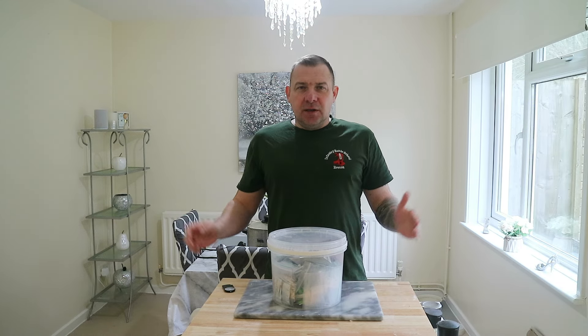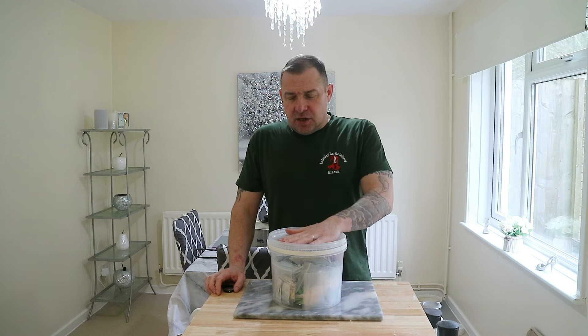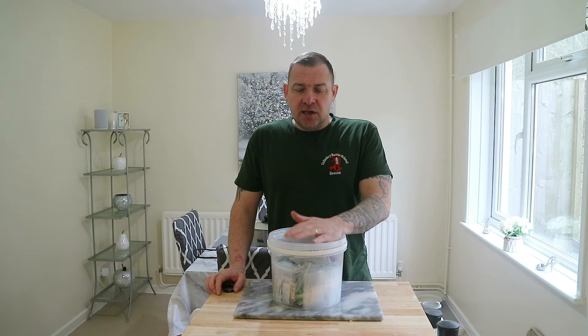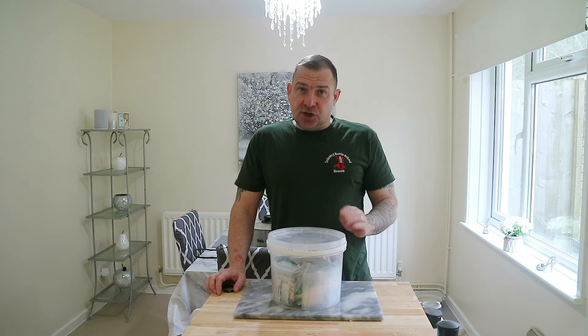Morning after evening people. I've not done the allotment today — I'm in the kitchen. I wasn't going to film this down at the allotment, however the weather is a bit cheeky out there. It's windy, it's spitting, it's a little bit chilly. So I thought I'd just do it in the kitchen.